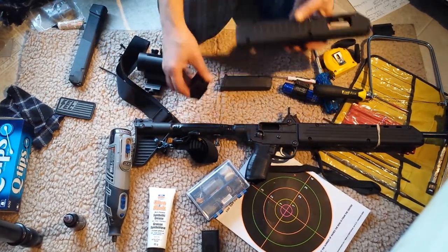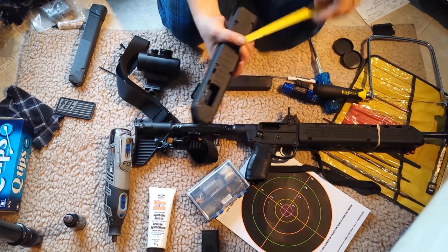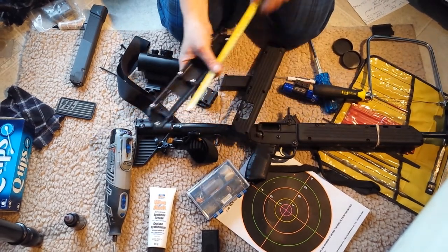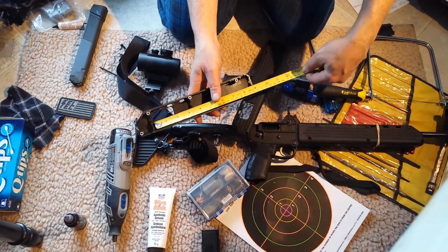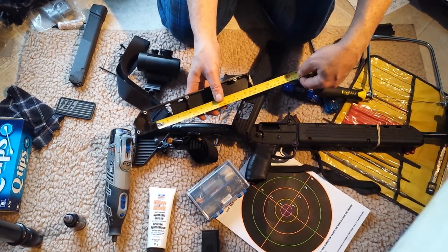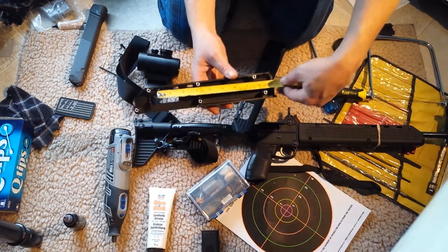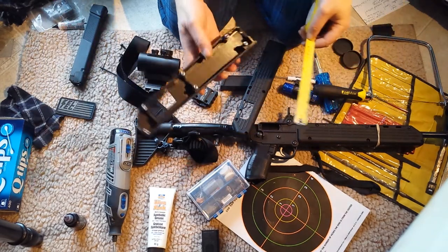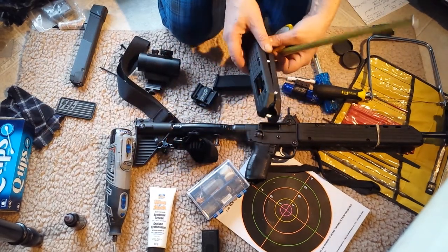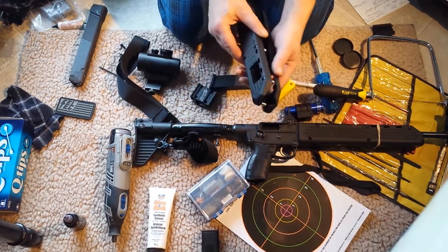I needed to get a rough measurement — I wanted the mount as far forward as possible. From that rib to the back of the stock is approximately nine and a half inches, so I wanted to start my hole less than nine and a half inches from the back.